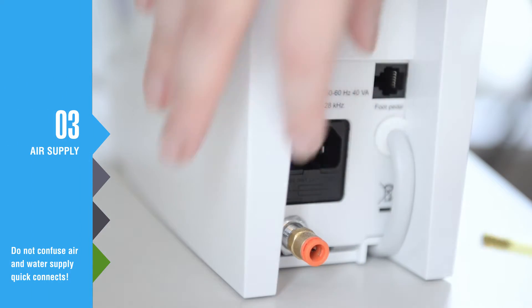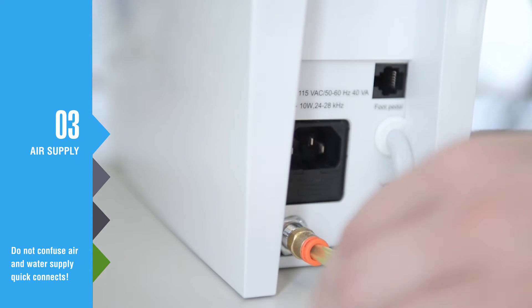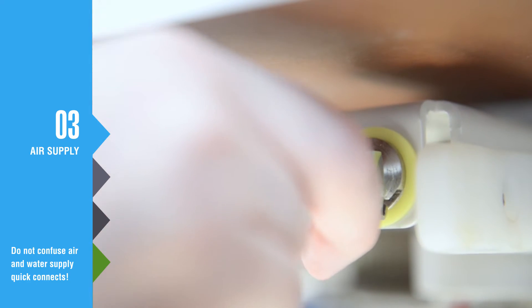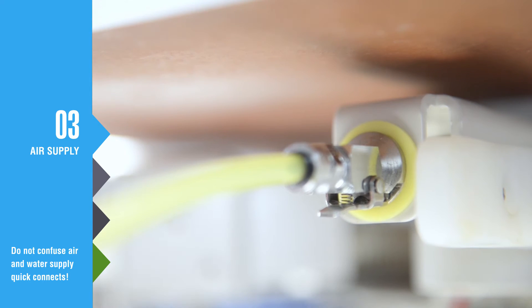Connect one end of the yellow air hose to the quick connect fitting on the back of the unit and the other end to a dry filtered compressed air supply line. If your Biosonic Sous Vide unit requires a water line hook up, make sure the yellow air supply line is connected to the air supply and not the water supply.